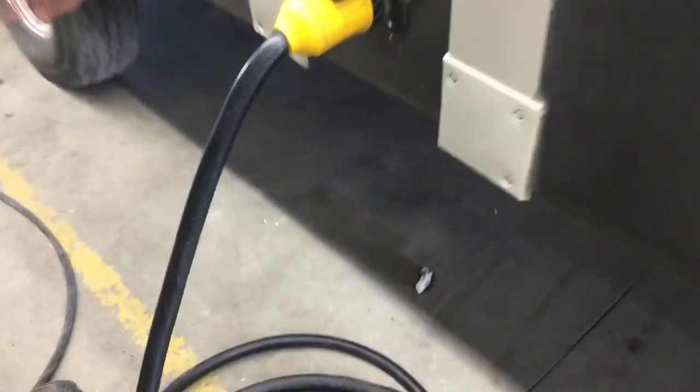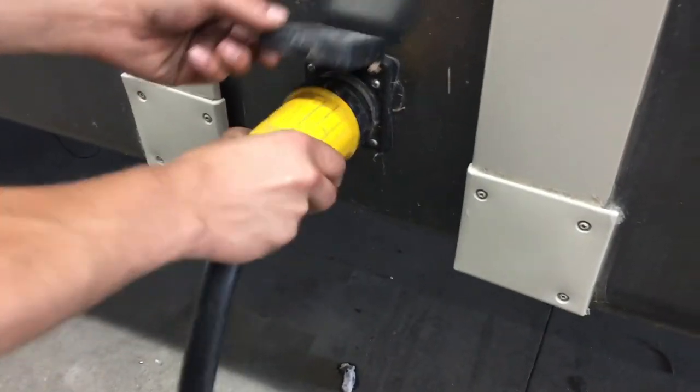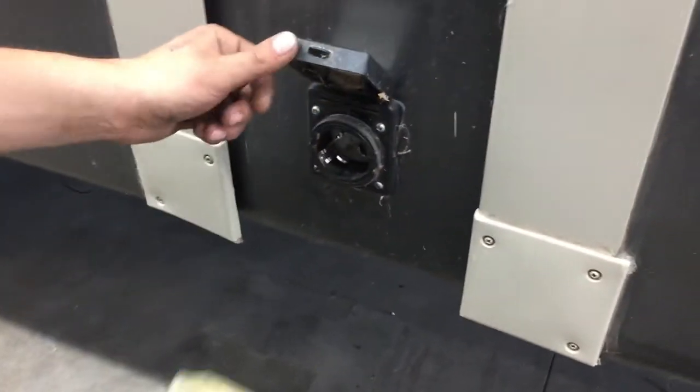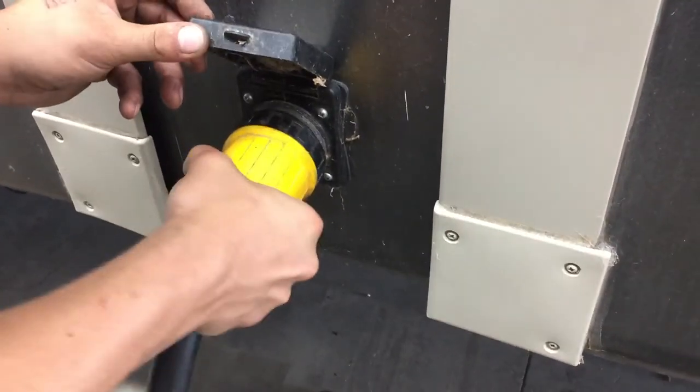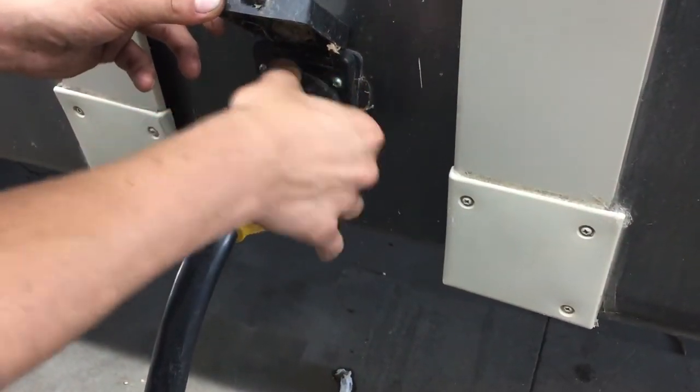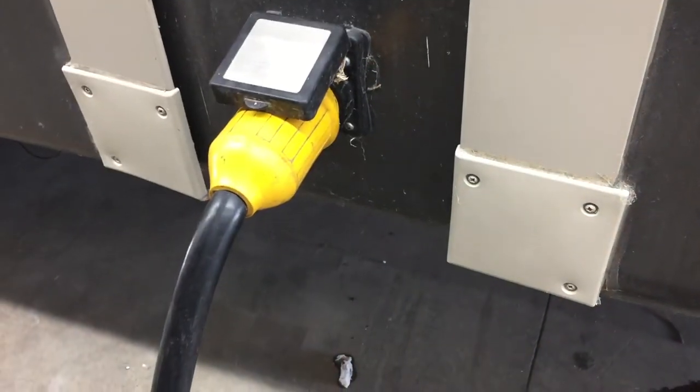You've got this little box here that just pops open. You've got your shore cord — it has that little metal tab in the bottom left there. Line that up with the tab, press it in, give it a little eighth turn, and it locks into place. Then you get that threaded collar in the back to thread it down and really lock it into place.